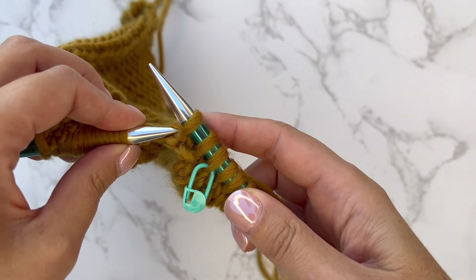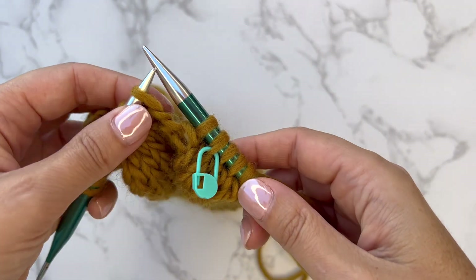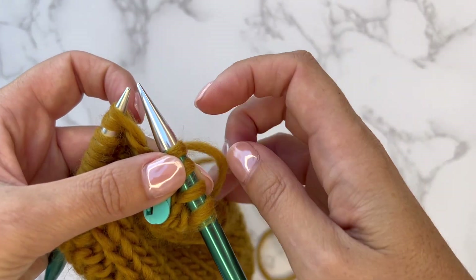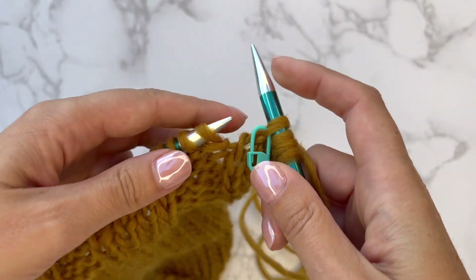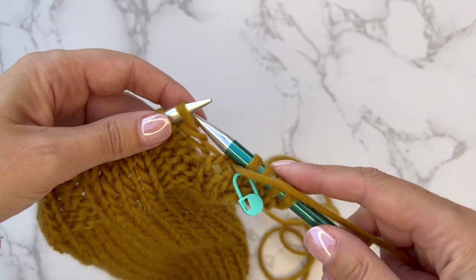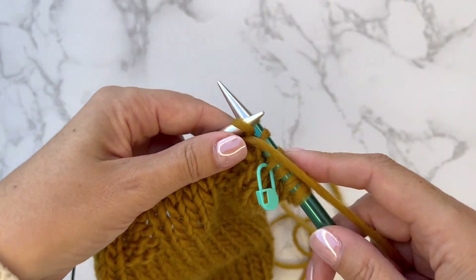It's often easier to do this rather than take the whole project off the needles and pull it out, which is known as frogging. If you noticed the mistake on the row you're working on, it's easier to tink. And there — it's been corrected, so now I can start knitting again and do the correct pattern.